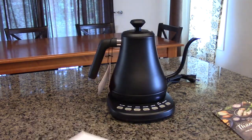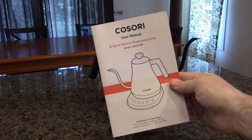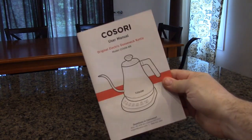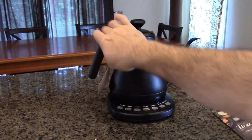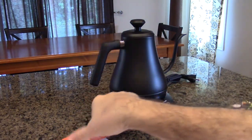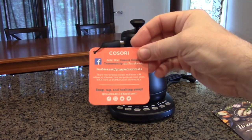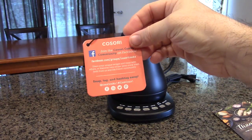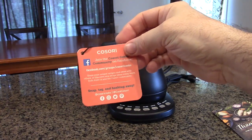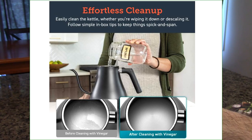The company provides a two-year warranty as I mentioned, and a 90-day money back guarantee. Also included is a very nice instruction booklet that tells you how to clean the unit, how to operate it, and how to use all of the presets. There's also a little card on the handle about going online to register, look at recipes, add your own recipes, and a quick note on how to descale it.